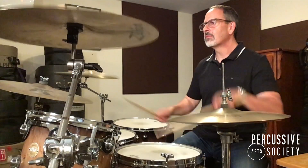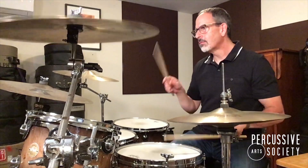Make sure that the cymbals are loud and the snare drum is soft. Explore, have fun with that, and that's it for today's PAS classroom. We'll see you in part five.